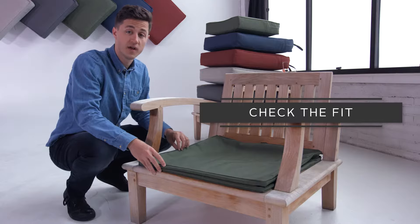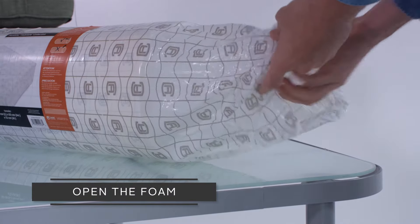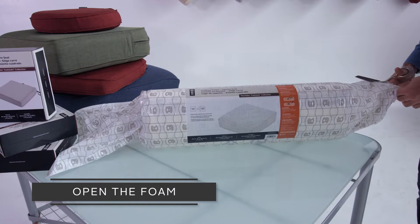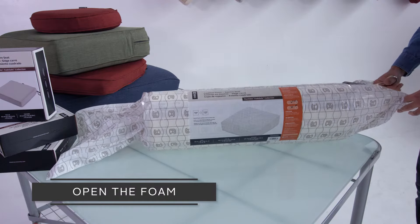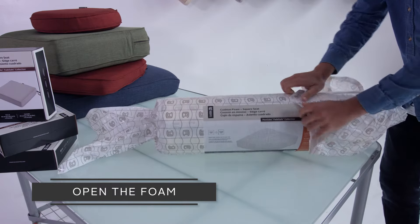Once you've confirmed you like the fit, you're ready to open the foam. Unfurl the excess packaging. Begin at one end. Use scissors to start a line. To avoid cutting the foam, use your hands to finish removing the outer packaging.